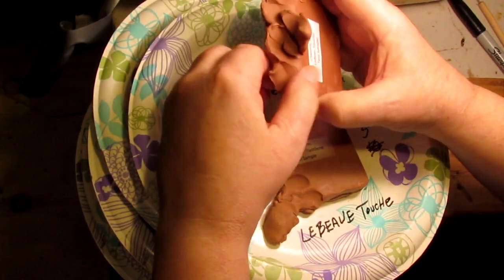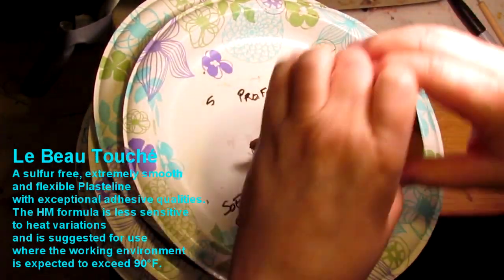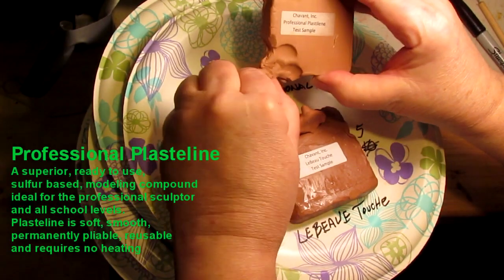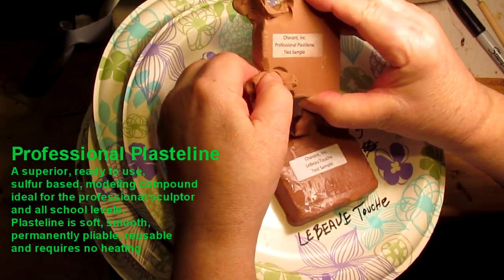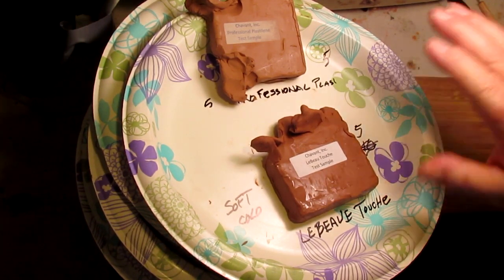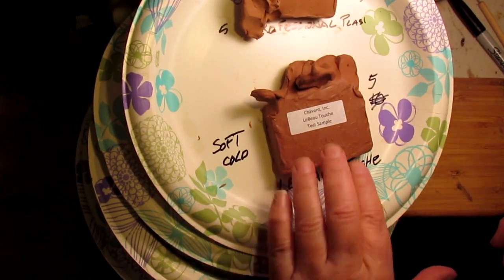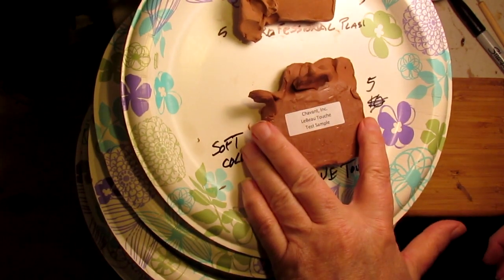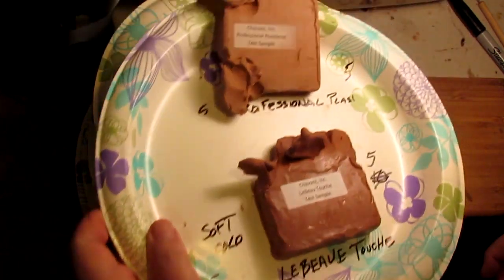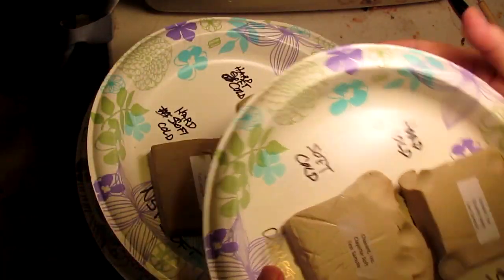I tried these cold and this Labo Touche is really nicely soft even without heating it up, and this professional plastiline — same thing, just different color: one is a little lighter red, one a little darker red. I'm not going to bother doing the light test on these. I just love this Chavant clay — it's what I originally started sculpting with back in the 60s, the red clay. So I'm going to put that one aside and try this one first.